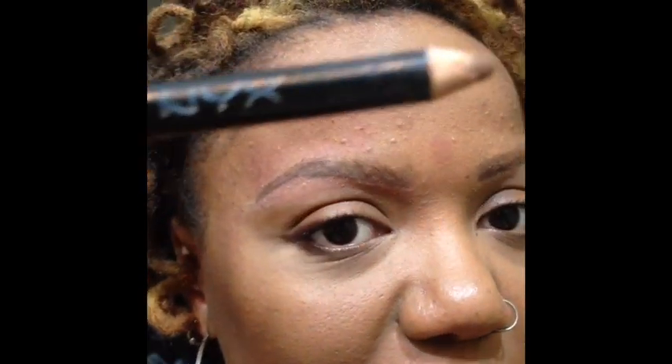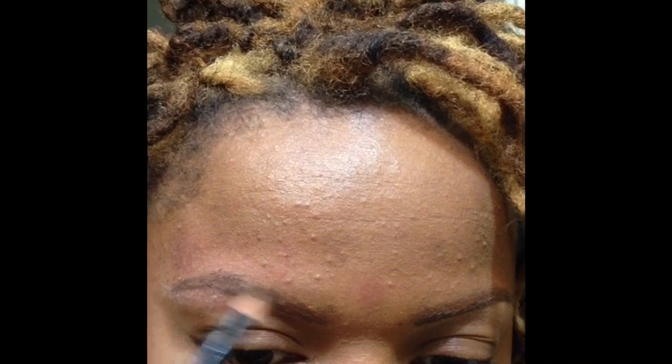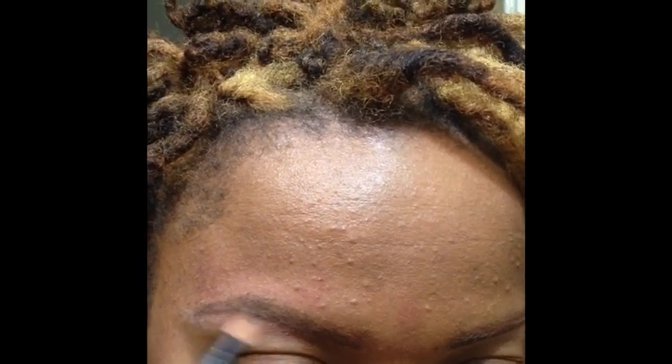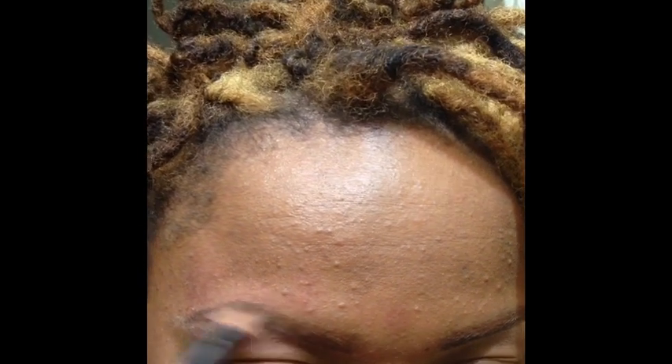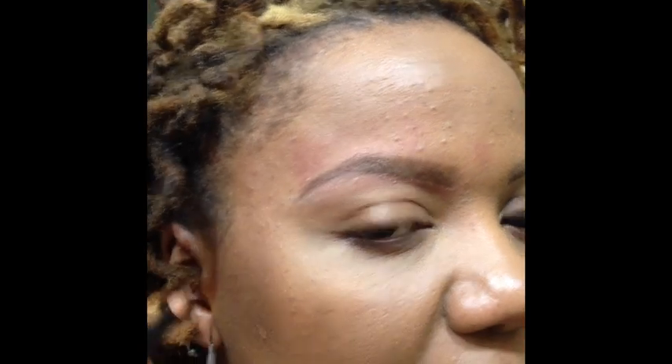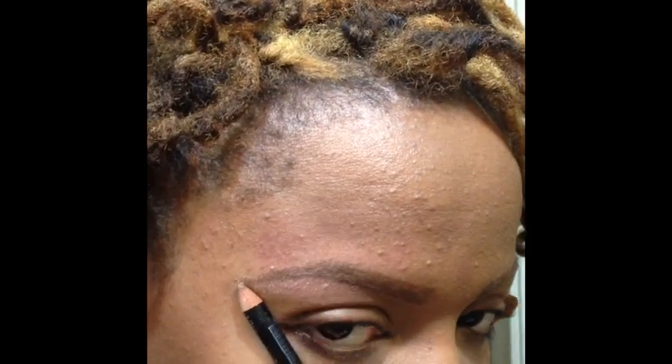I do not use the Kevin Aucoin brunette to fill in the top portion of my brow. I have another pencil for that — this NYX light brown, which you can see I have used up. I take the light brown because it is closer to my hair color, and I use that to fill in the rest of the brow with very light, feathery strokes, to serve as my brow filler so it matches the color of my hair. I take it down to about here — you can use a pencil held vertically against your face to tell you where to end your brow.